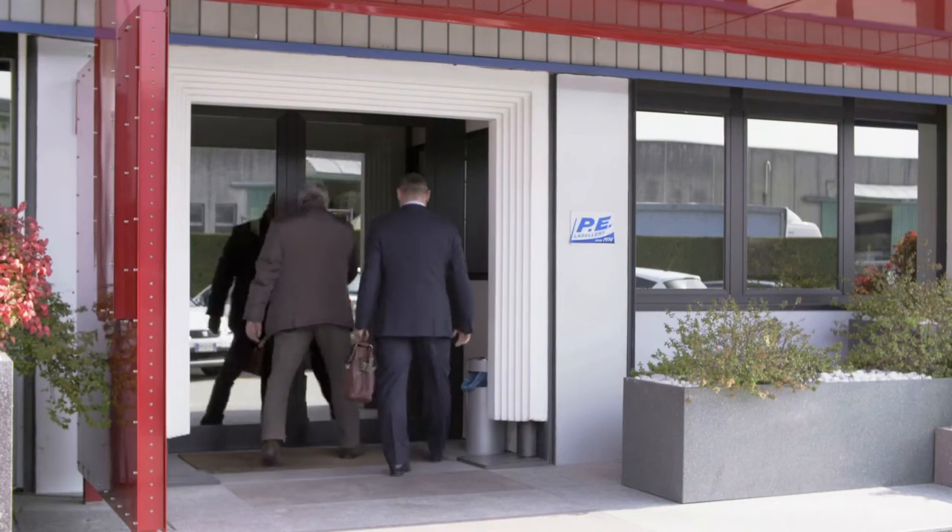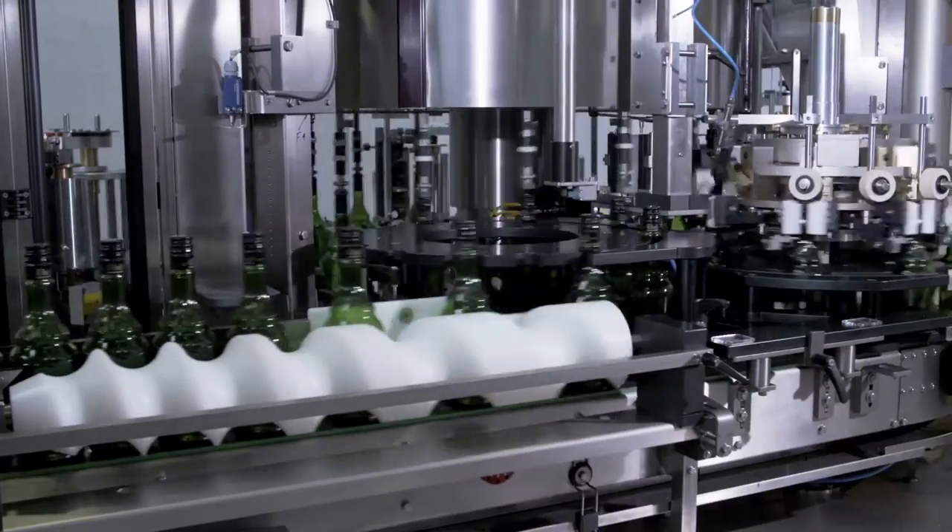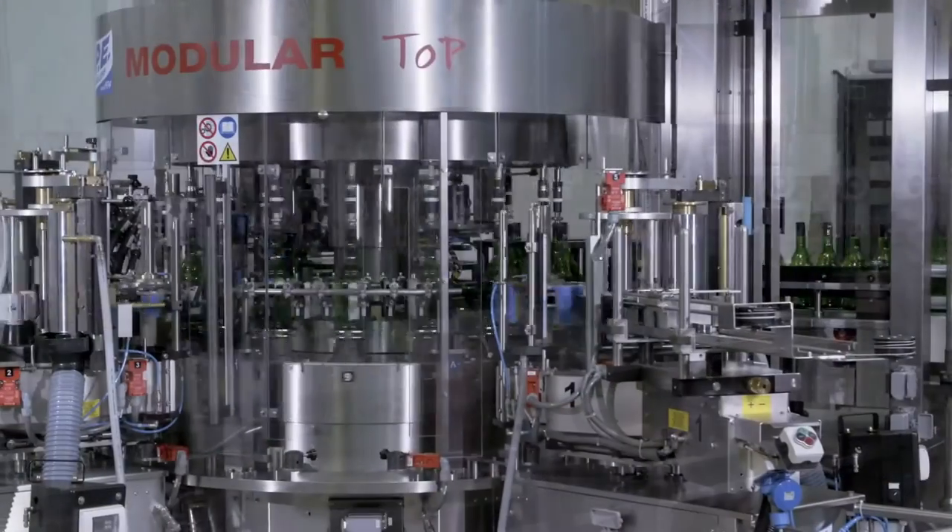Our relationship with Robotech today is at a very high level of performance and integration with our needs. We've achieved technical levels that allow us to provide a very well-packaged product for the customer's needs.